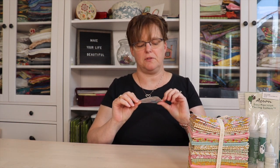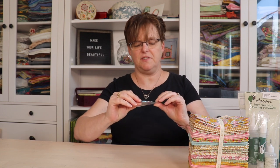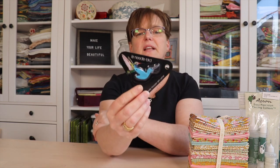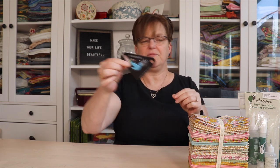I got this little thing just because it was so cute — I can't even remember where I got it, but it's a little birdie needle threader. It has a needle threader on one end and a cutter on the other end. It's just a fun little thing to have for hand stitching.